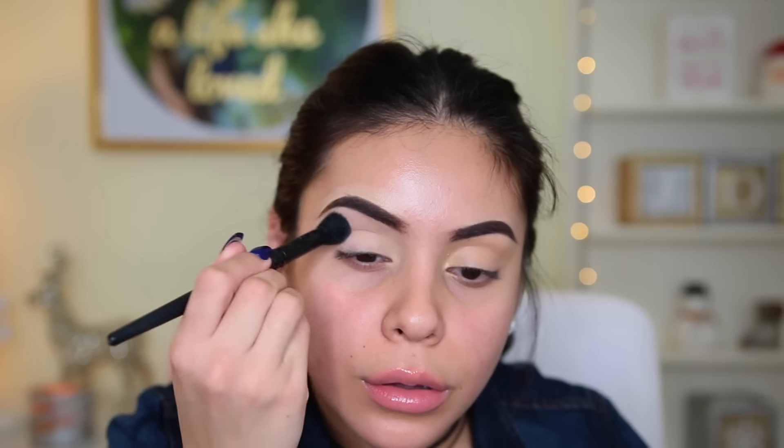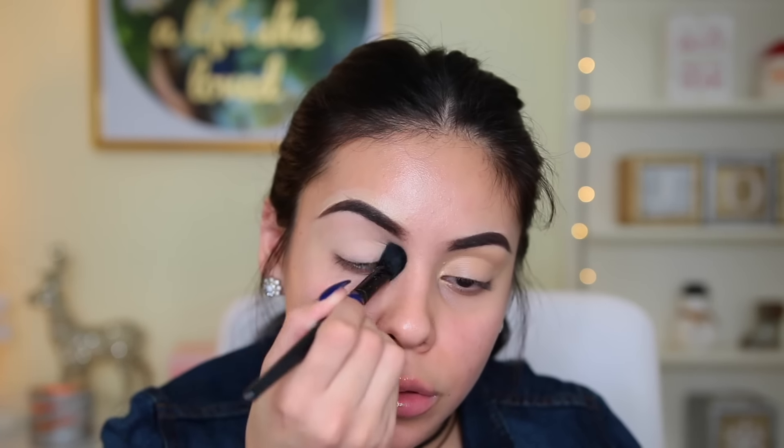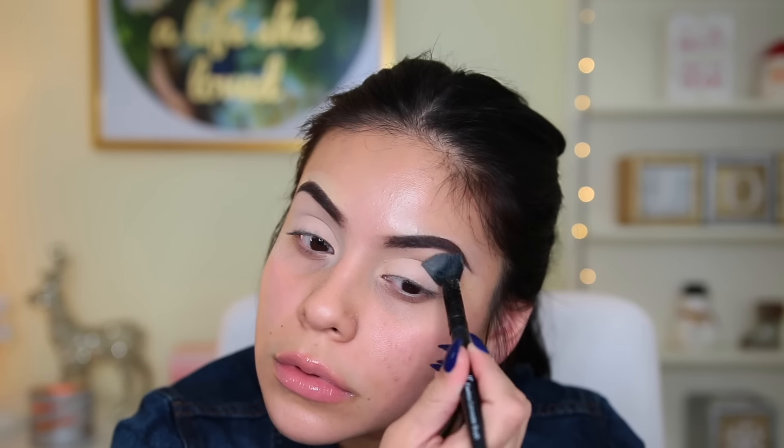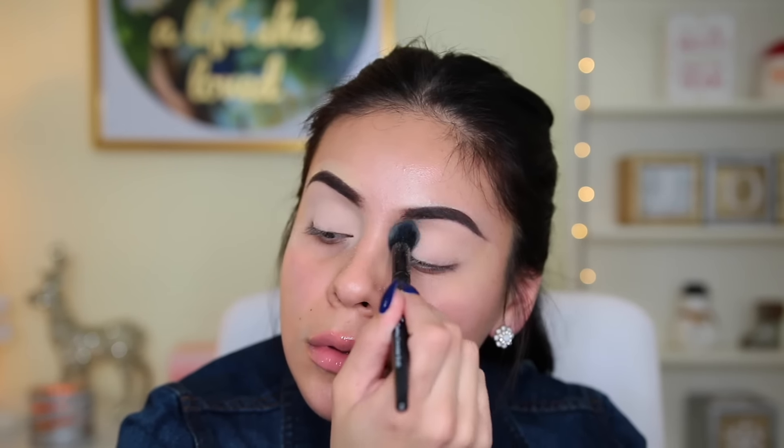To set my base, I'm taking the Wet n Wild single shadow in the shade Crème Brûlée — this is literally 99 cents and I love it for setting my eyeshadow base because it makes everything super smooth and then the eyeshadow just glides on my lids.